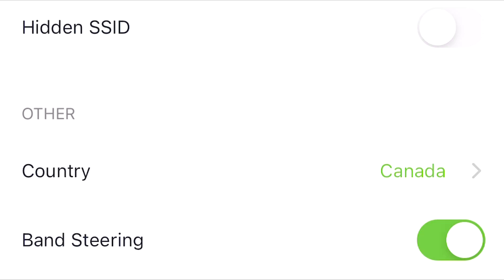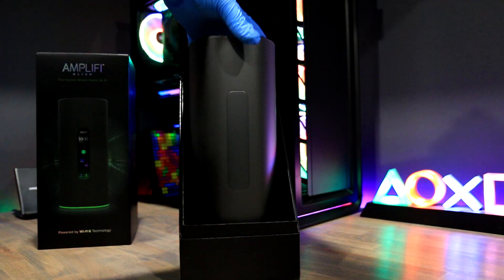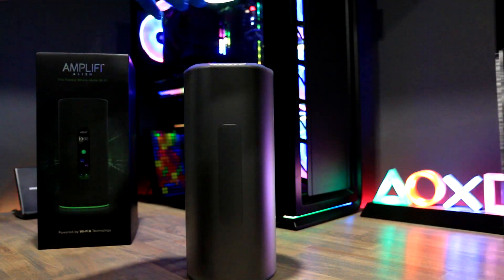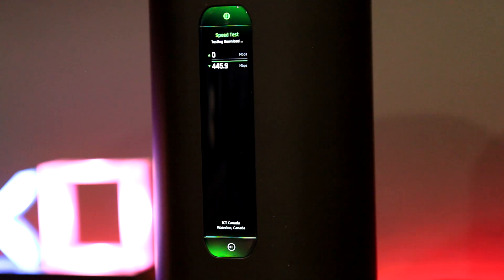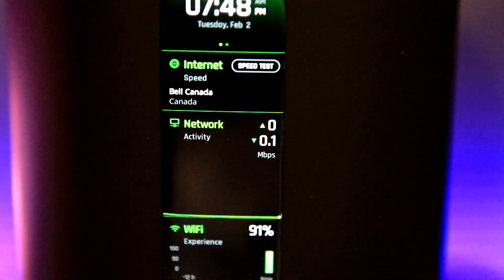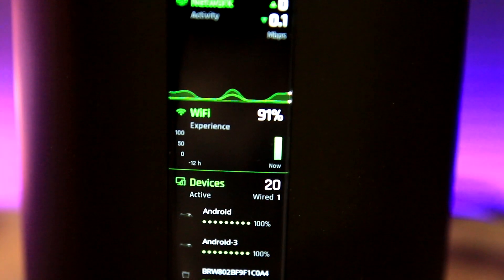Looking at both the Alien and the Orbi — and also the ASUS ZenWiFi — I definitely prefer the Alien. I enjoy the customization it offers; you are not limited to the number of Aliens you want to add to your system. The Alien is also the most unique router on the market today — it's a showpiece that when people see it they will immediately ask 'what is that?' But all the looks wouldn't matter if it didn't have the performance and stability, and the Alien delivers on that front as well. If you'd rather start with one router and add more later and you like the latest tech, the Alien is for you.